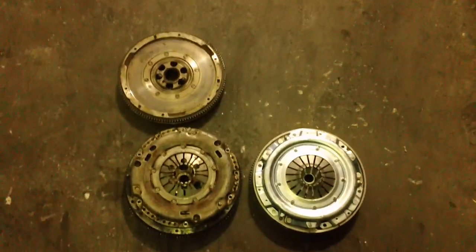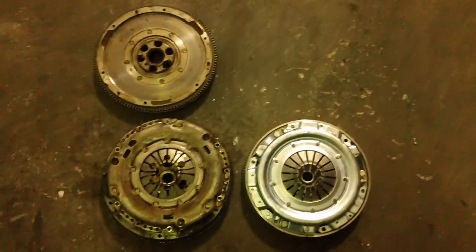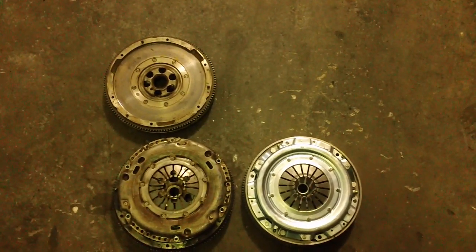Danny from Dubb Auto Works here. I'm going to explain some things to you today about dual mass versus single mass flywheels. In about '99, Volkswagen and Audi started using a dual mass flywheel.